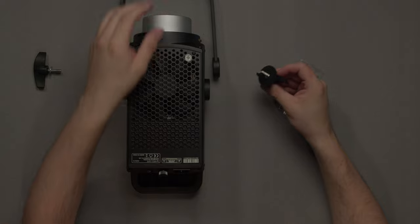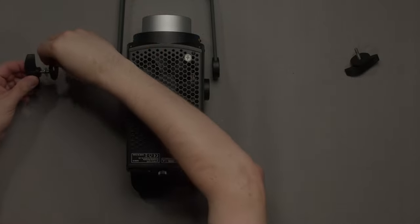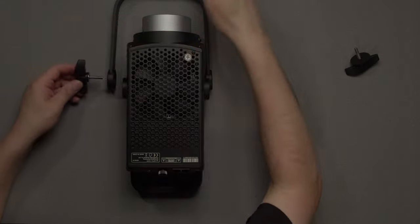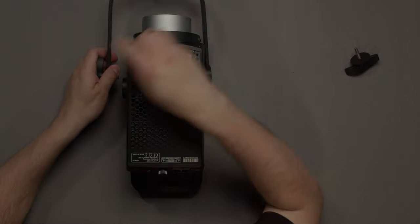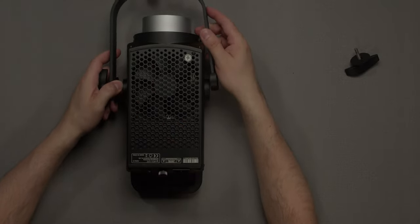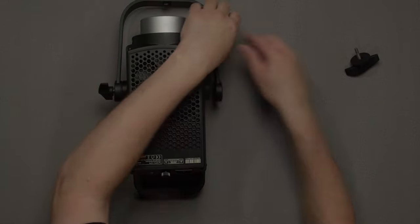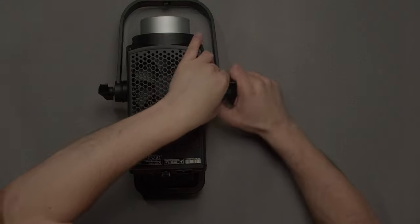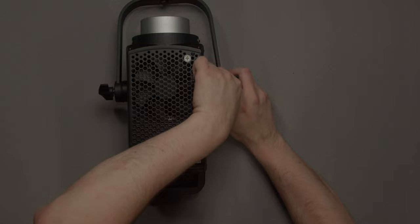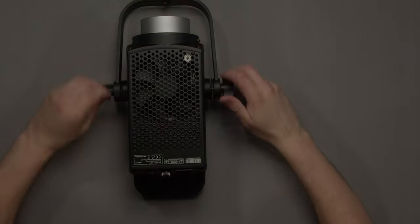We're going to take this neoprene washer — this one is a little bit big but it should work just fine. We're going to take the yoke, and what we want to do is slide this back into the yoke and put this washer in between the jaws. We'll go ahead and screw that in a little bit until it holds, then we're going to do the same on the other side. Make sure the non-glossy side is on the outside and slide that right in there.